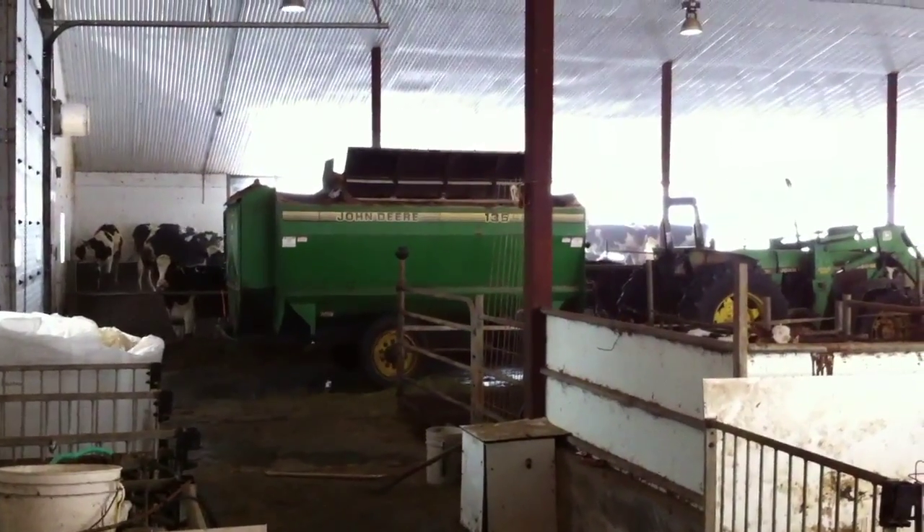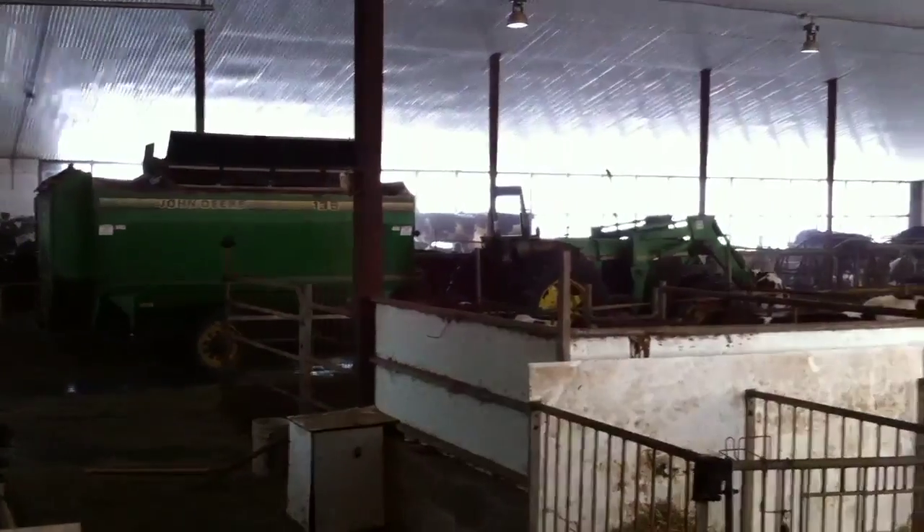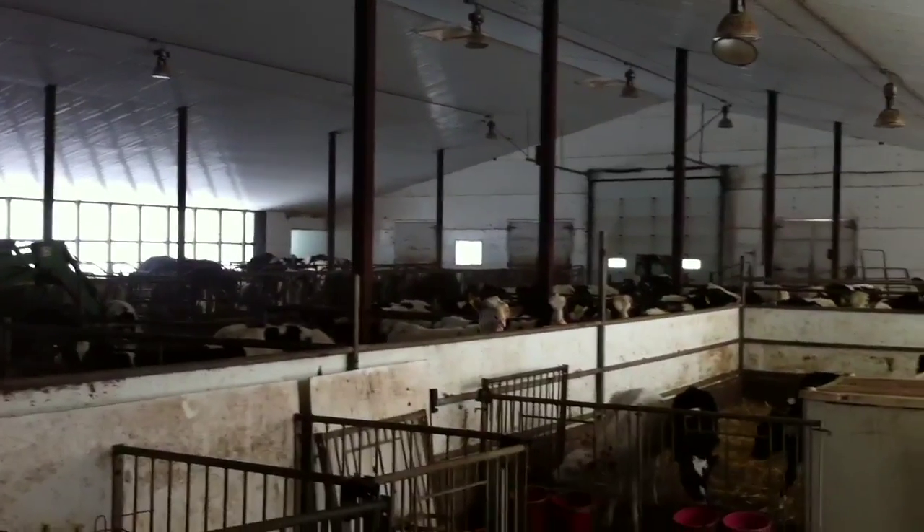This is the inside of my heifer barn. You can see my feed mixer parked inside — it was a little bit too cold last night to leave it out because there's a full load of feed inside for the dairy cows this morning.